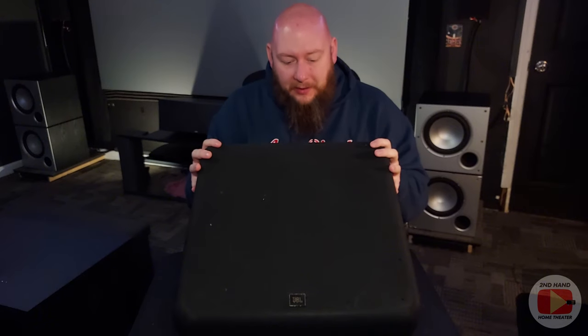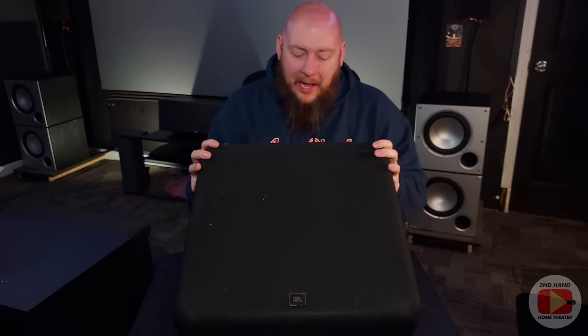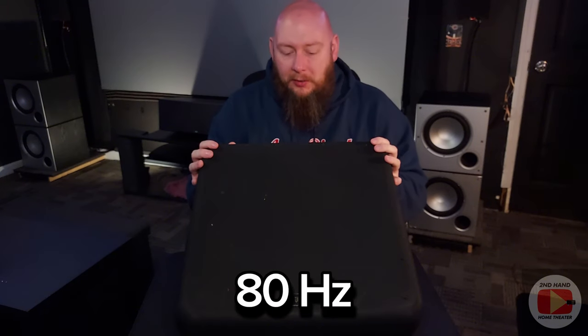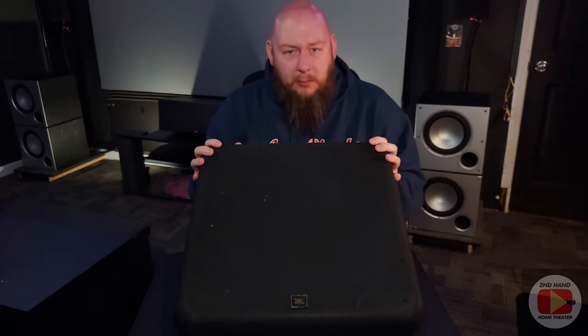For this model specifically, it supposedly goes down to 45 Hz on the frequency response. However, I don't think you're going to get much reproduction down at that level. I have my AVR set to 80 Hz on the crossover, which is the THX standard. Since these are THX certified speakers — granted I'm not using them in an actual commercial theater environment, I'm using them here in the home theater — I figured that would be a good sweet spot for these, even though they are quite large.